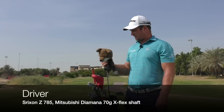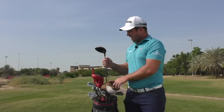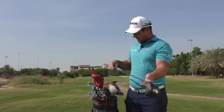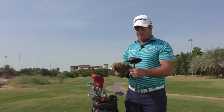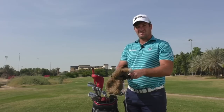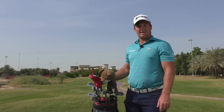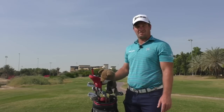Probably my favourite club in the bag is the driver. Fox head cover to start, which is looking a bit scruffy nowadays, but I actually got a new driver in the bag — the Srixon Z85, first week in the bag this week, with a Mitsubishi Diamana 70-gram X, bordering on double X. I probably carry that 315 to 320 yards depending on the conditions. This week, being warm and dry, probably up near the 320 mark, which is quite nice. It's been my weapon the last couple of years and really helped me in my good weeks, so hopefully long may that continue.